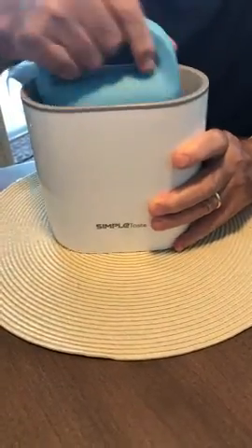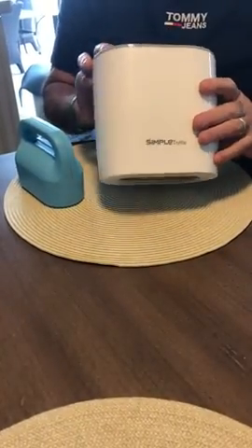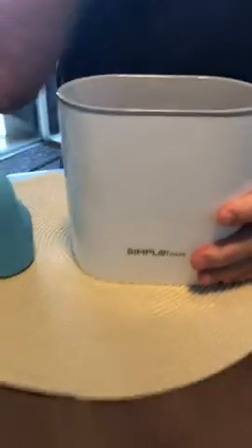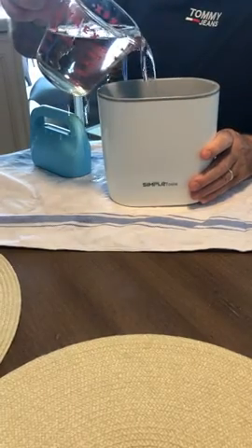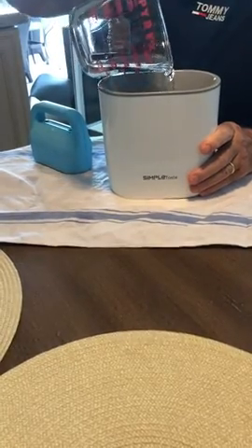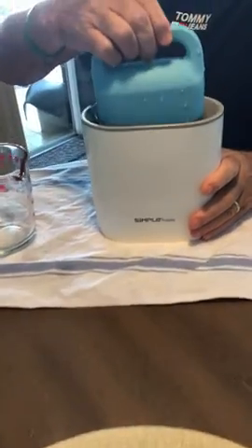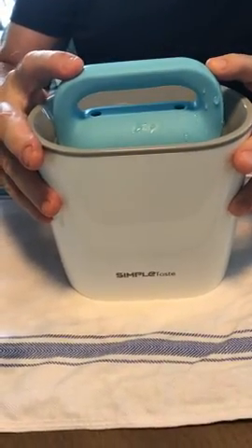In order to start, what you have to do is fill this up to the line that tells you where to fill the water up to. You add the water up to the fill line where it says. Then you take the silicone mold and very slowly push it down in.